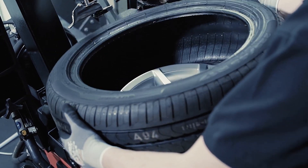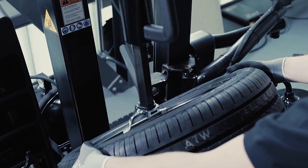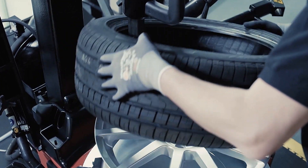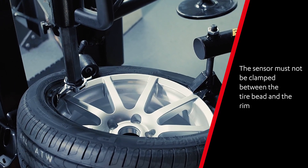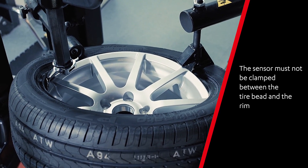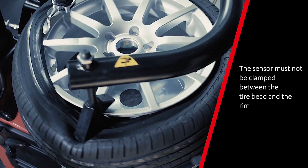To pull the tire onto the rim, position the rim so the valve is opposite the fitting head and then place the tire in the correct position on the rim to install the bottom tire bead. Begin the fitting of the upper tire bead by turning the turntable clockwise. Make sure the valve is in the same position as the lower tire bead.